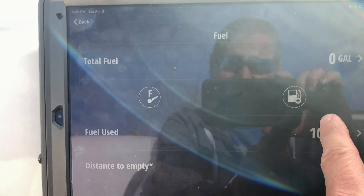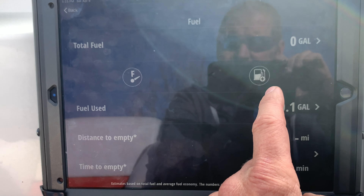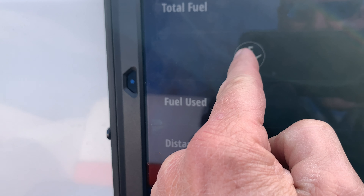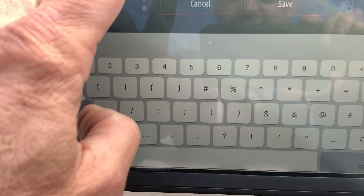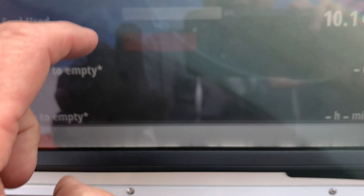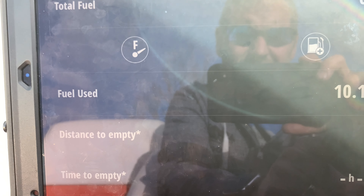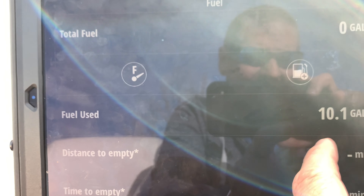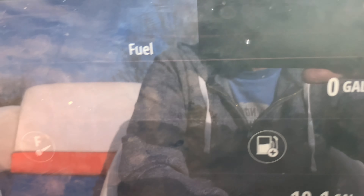The fuel feature is really cool. You tell it how much fuel is in your tank — you fill it up or add a specific number of liters or gallons, punch in the numbers, and save it. Then, whatever speed you're driving, it tells you how many miles left you can drive on your fuel — and this thing is accurate, like really accurate, because it's reading data right from the motor. It also shows how long until you're empty and how many gallons are still in your tank.